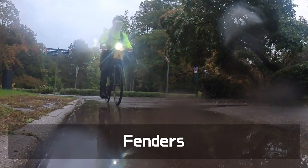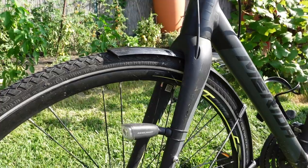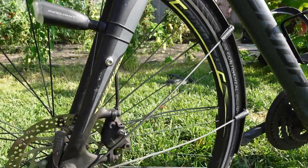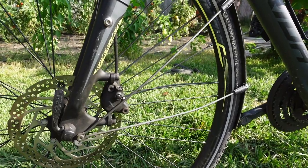For example, add fenders to protect your frame and your clothes from rain splashing up from below. Permanently installed full fenders are best in my opinion — they're always ready, even if they're not as trendy as ass savers.